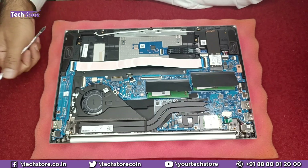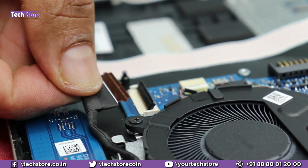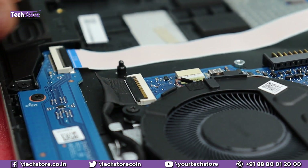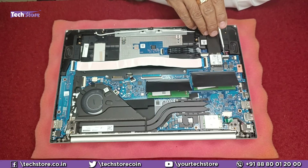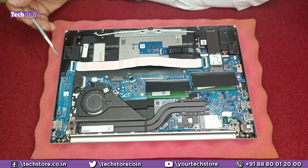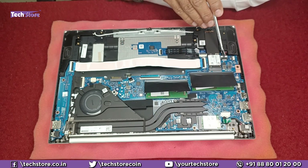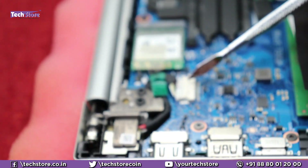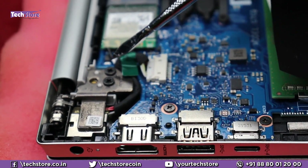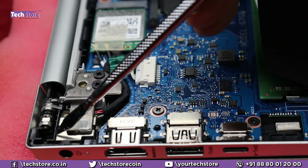This is the display cable connector — if your display is not coming on, remove this connector once for basic troubleshooting and then fit it back, as dust or corrosion can cause display issues and reseating it will likely fix them. This is the speaker connector — to replace the speaker, remove the SSD, then remove two screws, and the speaker will come off. It connects to the motherboard via this connector. This is the DC jack connector — it is hidden below the hinges, so remove the two hinge screws, the hinges will come off, and you can then replace the DC jack.